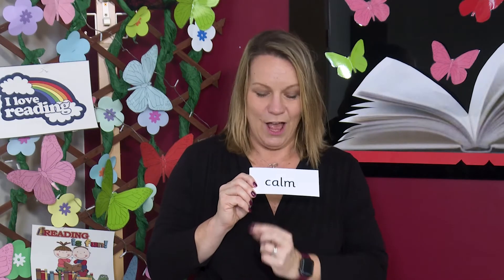Read each sound then blend. C-R-M, calm. Take a nice deep breath and it will help you feel calm. Are you ready? Breathe in and out. Now feel nice and calm.